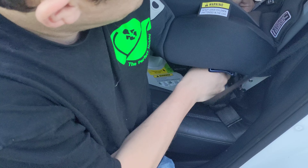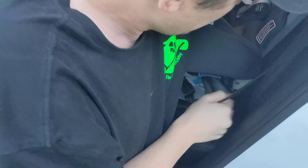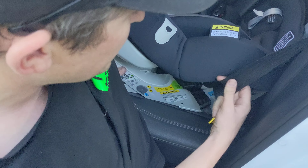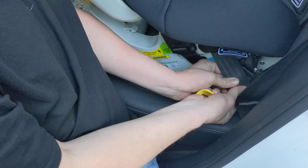Pop it through and out the other side, plug it in. Then once that's plugged in, just simply pull all the slack out of it, pull it down nice and tight, and pinch both the lap and sash belts together, and then unplug the belt.